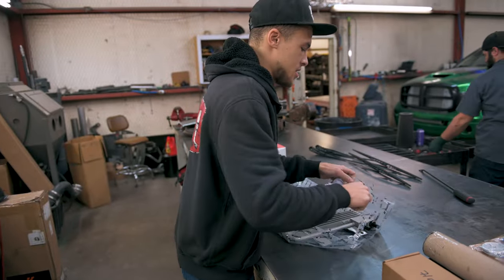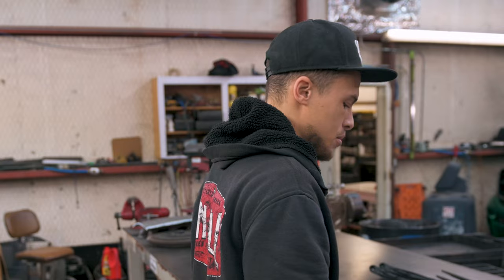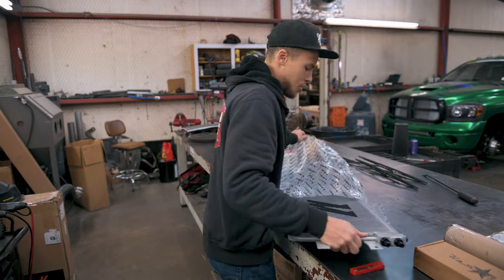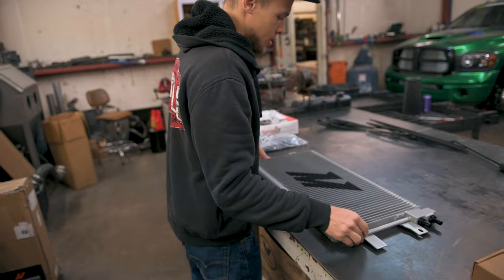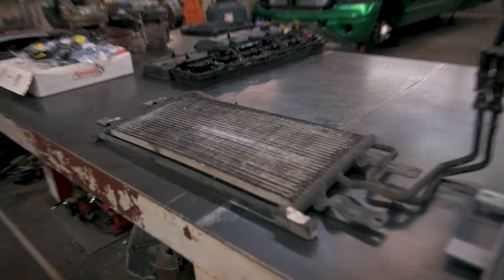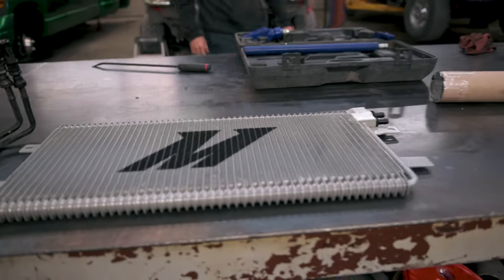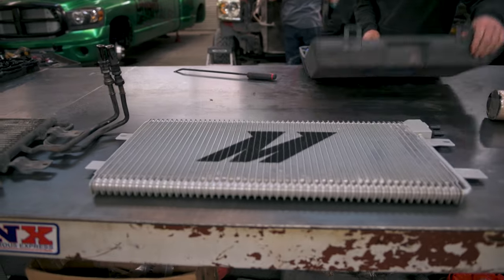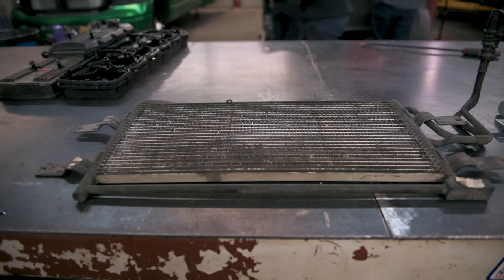I've never owned anything Mishimoto before — this is the first. This is the stock trans cooler off of an 07 Dodge with a 48RE, and this is the Mishimoto one. First notes: the Mishimoto is a lot wider and also thicker than the stock cooler.